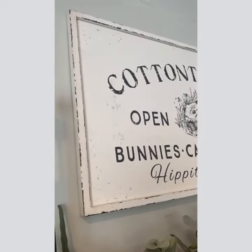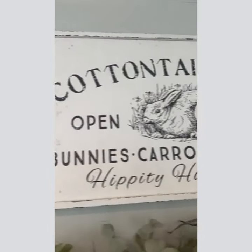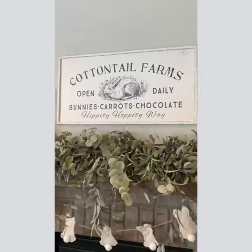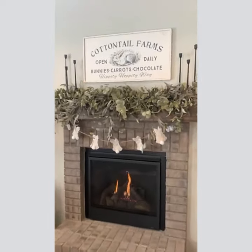I think it would look great leaned up against the wall on your entryway table. It would look great above your bed. It would even be cute in the kitchen, but you definitely don't want to miss this. It's adorable.